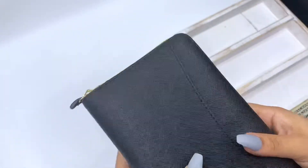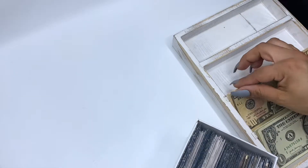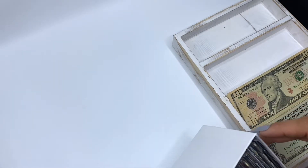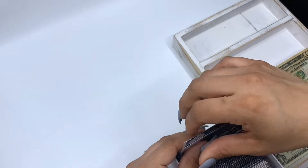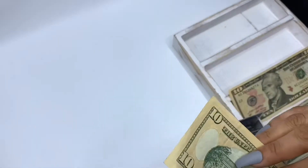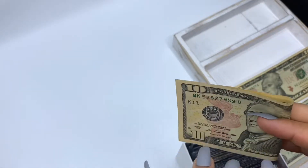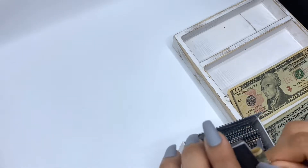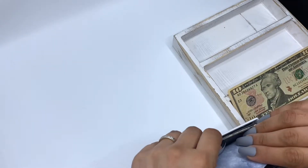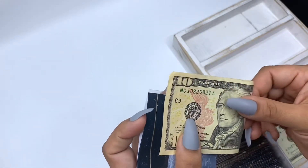That is it for my wallet. I forgot to grab these $20s out — my husband gave me those for my challenge this week, so I'm going to stuff the number 8 envelope. I'm just going to stuff a $10 because that is all I have. And I'm going to stuff the number 9 envelope — I'll also stuff it with a $10.